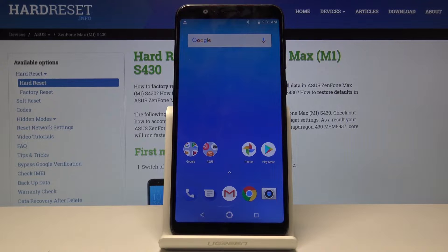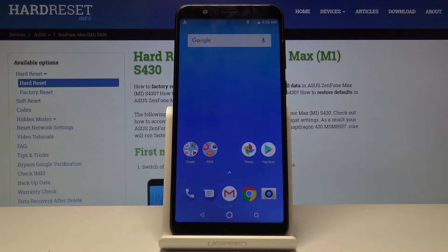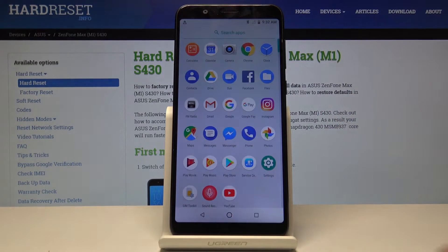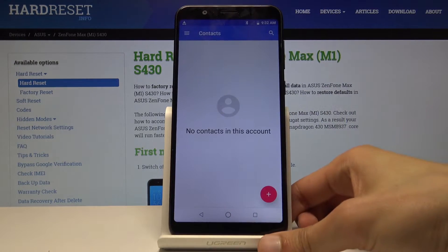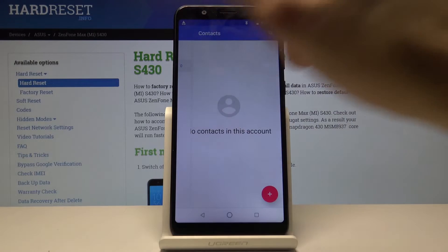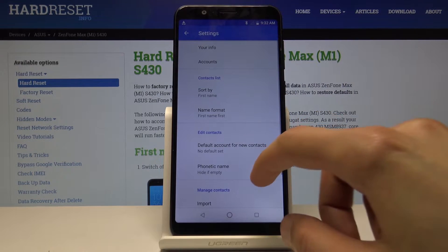To begin, you want to open up the Contacts app — and I don't mean the dialer, because you also have contacts there, but from there you can access the settings. Find your Contacts app, which is right here, and then from the Contacts app tap on the bars and go into Settings.